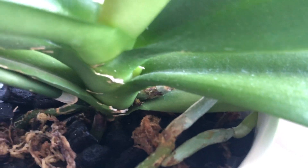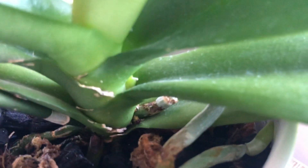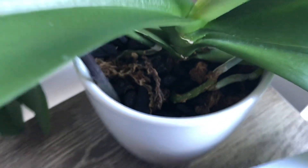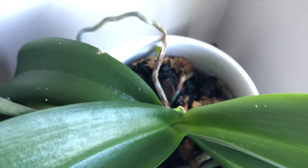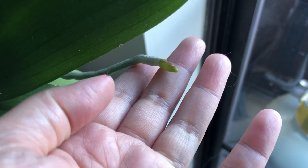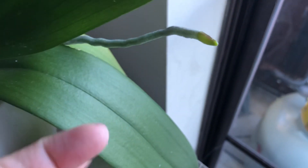If you can see that right there, I'm pretty excited about it. This one stayed in bark because it's happy there and I don't want to mess around with it. It's given me a really nice active growth of roots and aerial roots, and the root system on this orchid is just phenomenal.